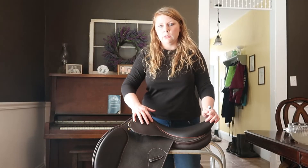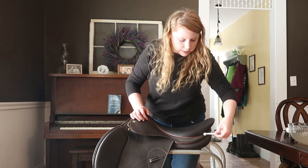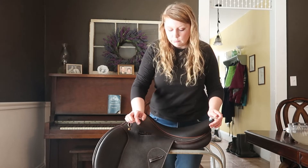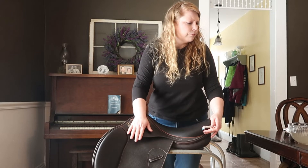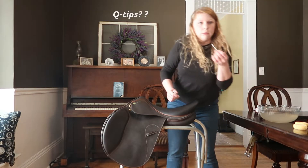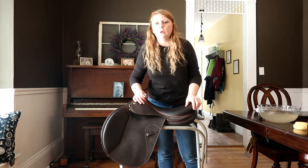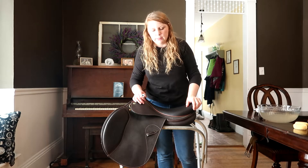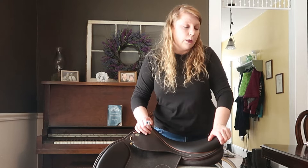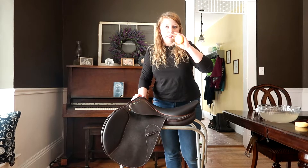I finished getting all the excess dirt and hair off of my saddle. In some cases I've used a little toothbrush to kind of get into these hard to reach spots. You can use cotton swabs or whatever you've got to do to get into those nooks and crannies.